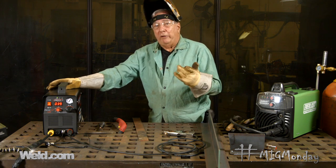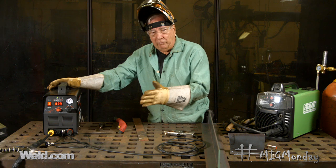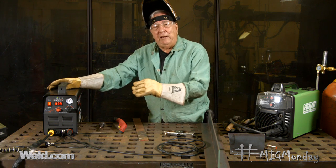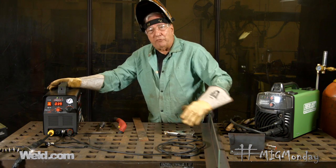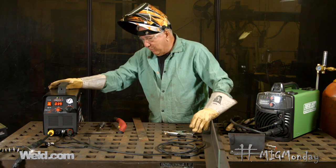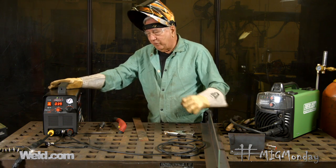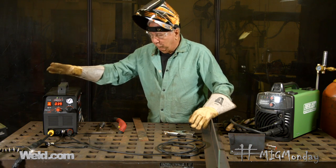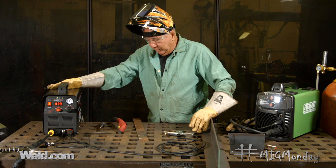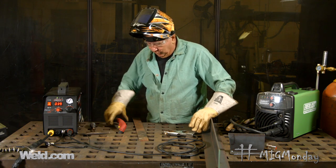Some of the advantages of plasma cutting: one, it cuts any conductive material including aluminum, which if you're using oxy-fuel you know you can't do. It doesn't require any preheating of the material like it does with oxy-fuel to start your cut — this is just pull the trigger and go. It doesn't require any gas, so you don't have to worry about getting your acetylene and your oxygen and all that. All we need for this is an air compressor and a place to plug it in, and you're ready to go.